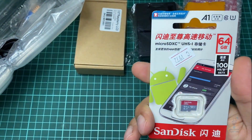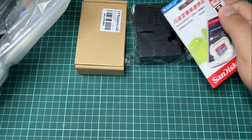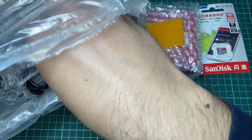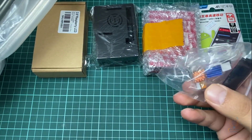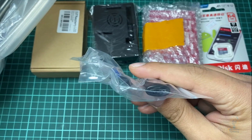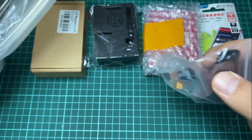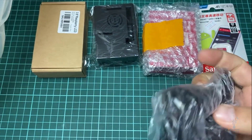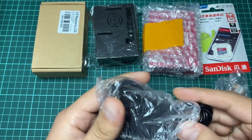This is a 64 gigabyte SD card. We also have a cooler, a USB reader for the SD card, and a power adapter for the Raspberry Pi.